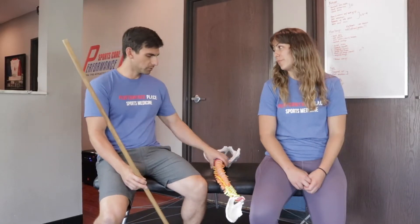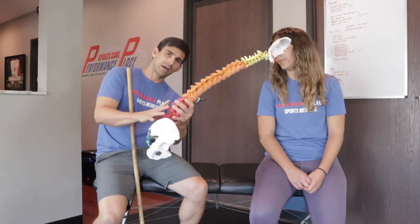We have some good tension cues for this specific exercise that usually mitigates that back pain for you. One thing to consider is that usually when they have that back pain when they're going into the movement —